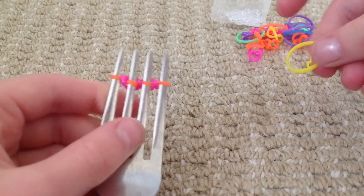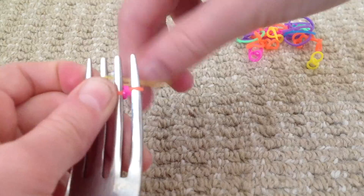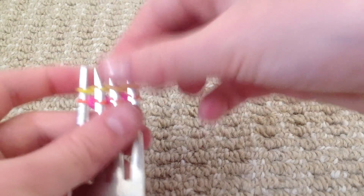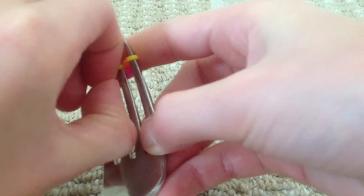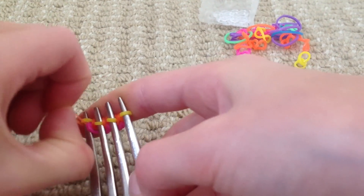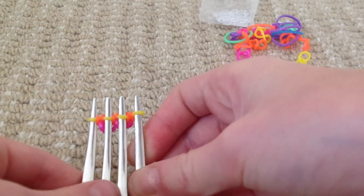And then you just keep repeating. Hook, twist, hook, twist, hook, twist, hook. Then you pull the bottom one over again.